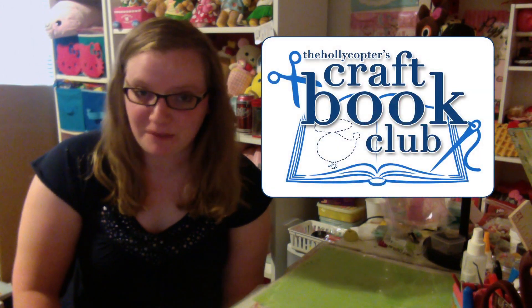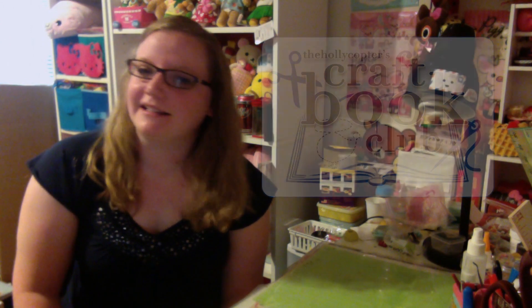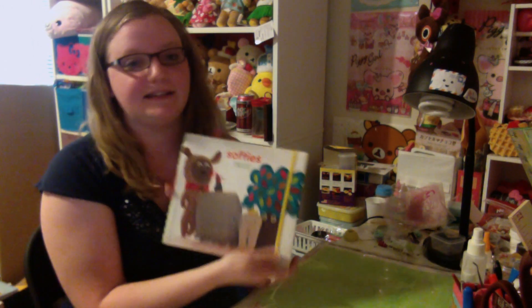Hi guys, today I'm starting a new series that's going to be monthly. It's going to be called the Helicopters Craft Book Club, and basically I'm going to be featuring a craft book every month that I really enjoy and doing a craft from that book. It's going to be really cool. I hope you guys like it! So let's get started. The book for November is called Softies.